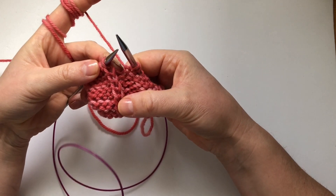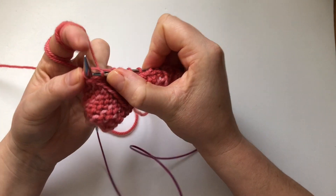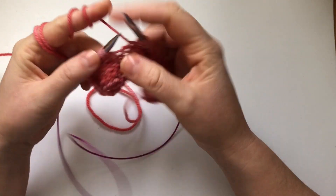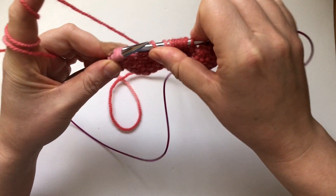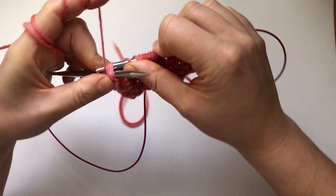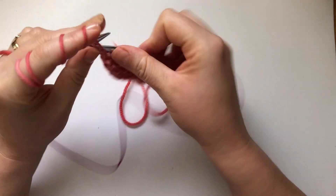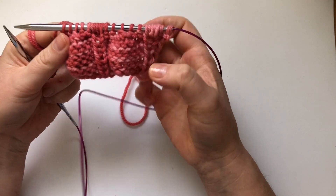Then purl 2. Again from this knit stitch we're going to make 5: go in, knit, yarn over, in again, knit, yarn over, in again, knit — and take it off the needle. Then purl 2. And we're going to knit 5 together again — put your right needle through all 5 stitches, make sure you grab all 5, grab your yarn and pull through. Then purl 2. That's the action row — and that's what makes the bobbles.